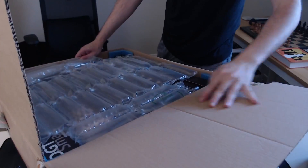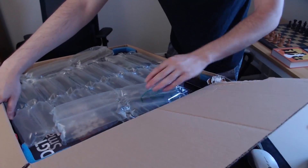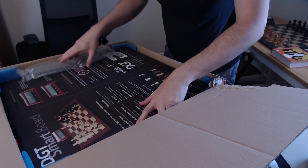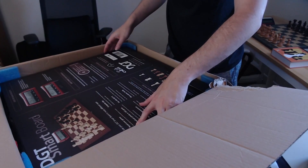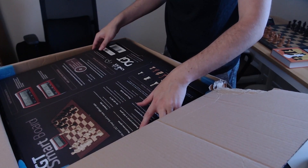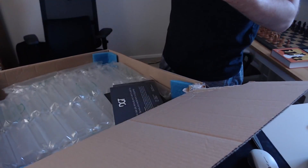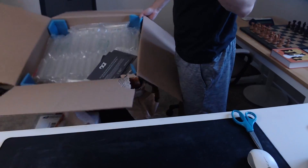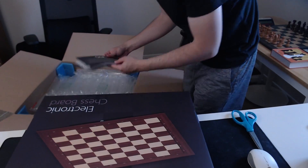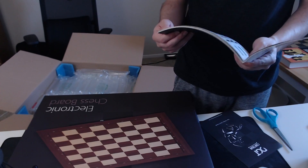You guys probably can't see a whole lot right now, but oh, there we go. There's some bubble wrap and then the DGT smart board. It's board-sized, and it has its features on the back, which is cool. Let me get the bigger box out of the way. So, do you guys want to do the box first or the manuals first?